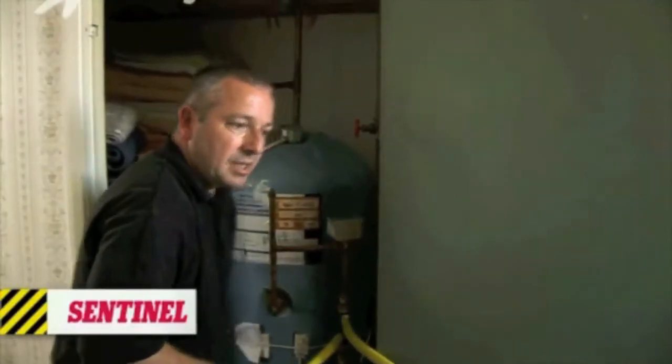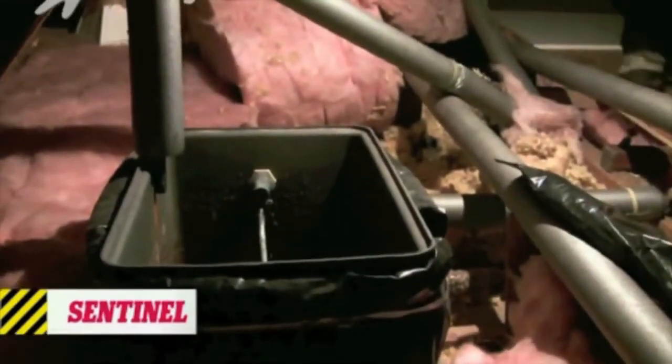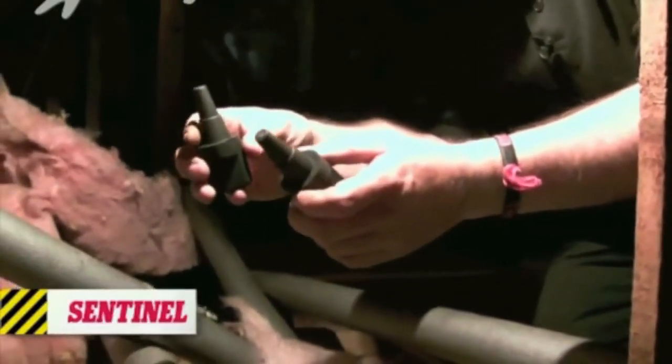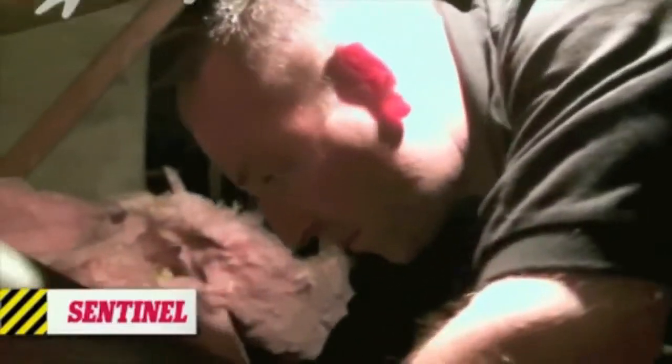What we need to do is go upstairs and isolate the F&E system up in the roof space, just so we're not pumping water around that and around the system. What we've got is two rubber plugs - one for the open vent and one for the cold feed. Let's fit them in. There we go - safely isolated.